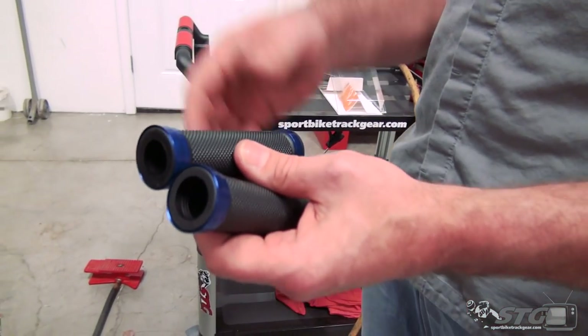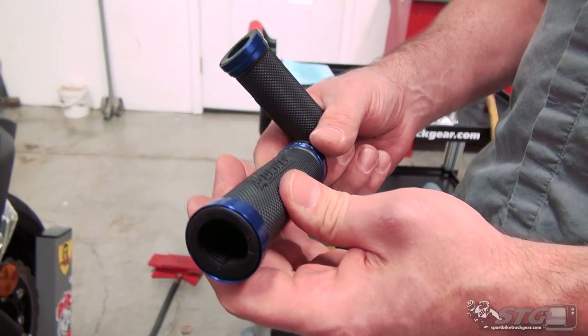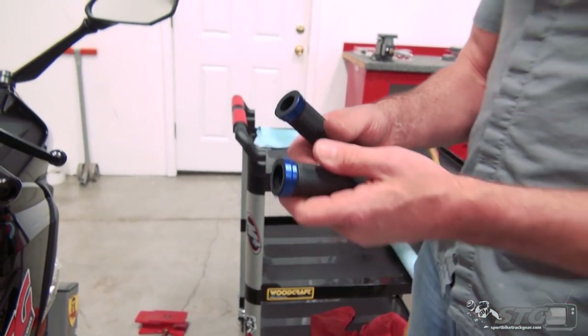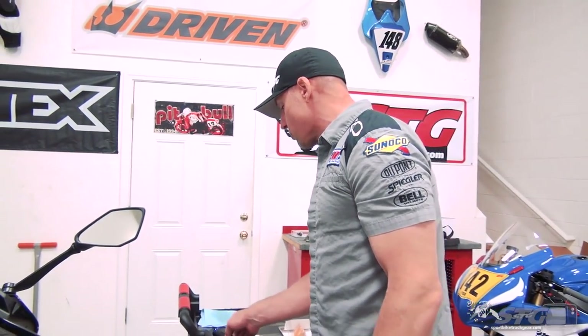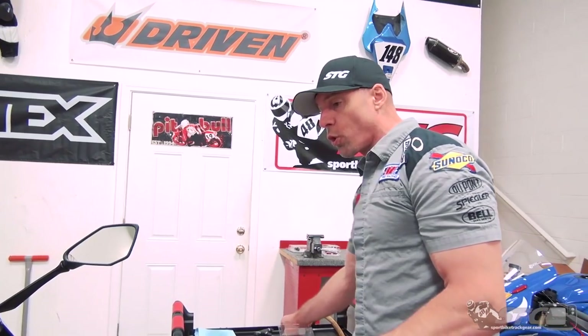We're going to install a set of Driven D-Access grips. They've got these cool metal accents on either end, and they're also a little thicker, a little softer — they tend to absorb a little more vibration. Quite frankly, I prefer riding a bike that has a nice set of grips. I'm really pretty picky about my controls and the way they feel. The procedure I'm going to show you right now will translate to any brand grip you want to install on this bike. Everybody has their own preference.